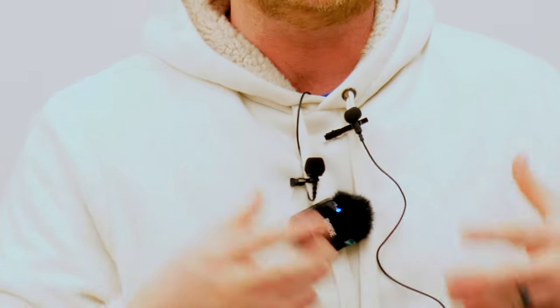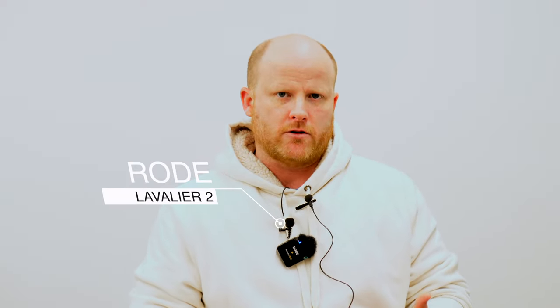Moving on from the Amazon Basics lav, we get to something a little bit more high-end. It's still pretty entry-level but costs a lot more — it's the Rode Lavalier 2, right here. Just like the Amazon Basics lav, when you pull it out of the box you're only getting the microphone, and it doesn't just plug right into your iOS devices. It needs a transmitter which connects to a receiver of some kind, which then gets audio to your camera, audio interface, or computer. Right out of the box you also get a clip that allows this to clip to your clothing, and a windscreen that sits on top of the microphone to reduce pops and wind noise.